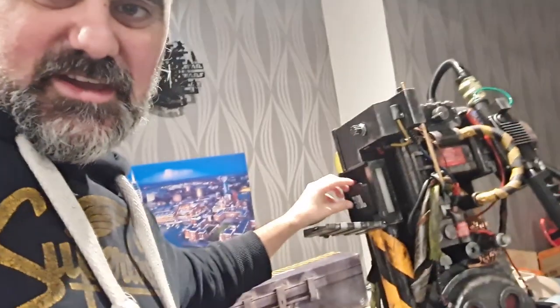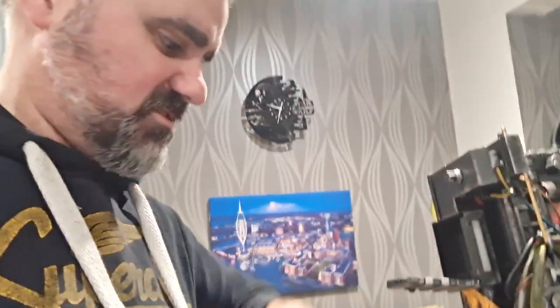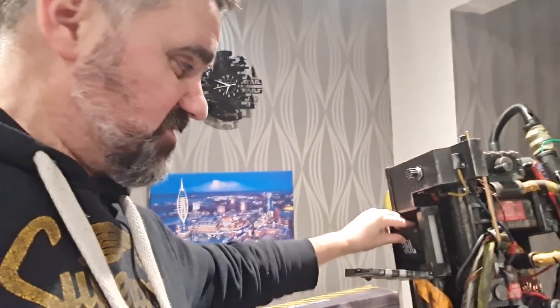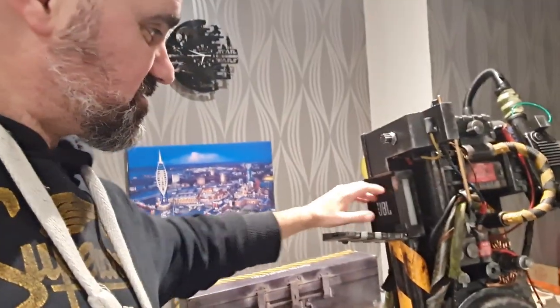Loving this. Another little thing I did which I haven't shown yet is this — inside there is a little JBL speaker. These things are incredible and pretty loud. This is the Geo 2, and it fits in there really nicely, just like so. And it's blue too, so I can just attach my phone to it — bingo.